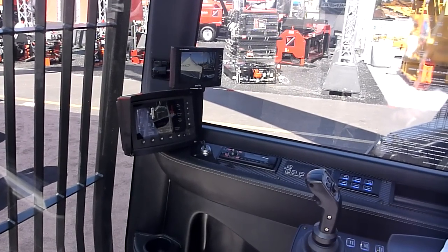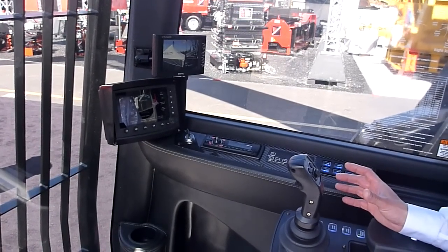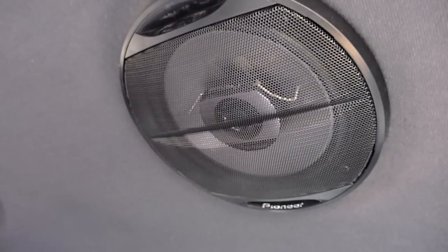This is a machine that has some creature comforts for the operator — a nice stereo system with speakers in the cab. The climate control is really nice.